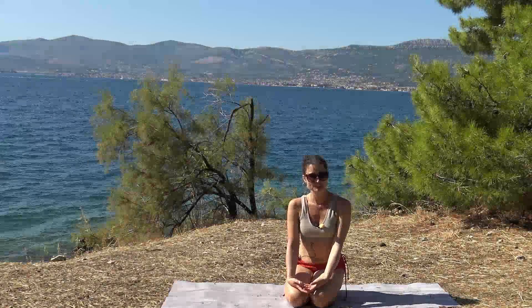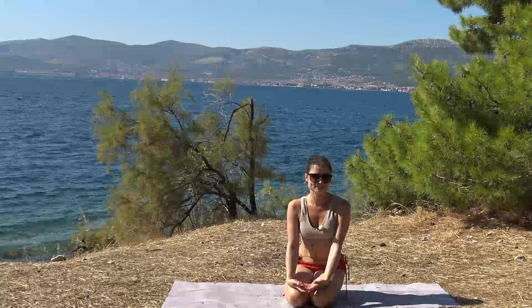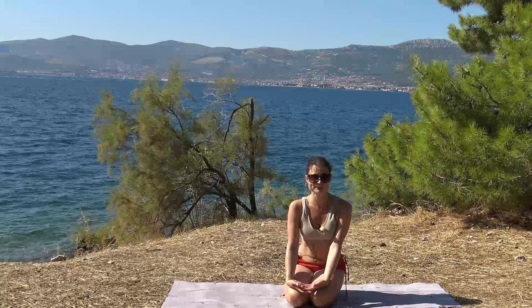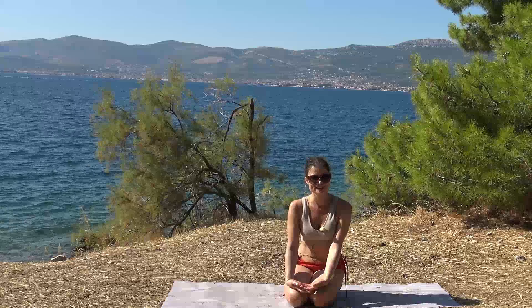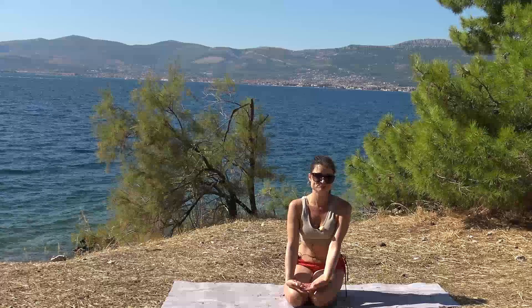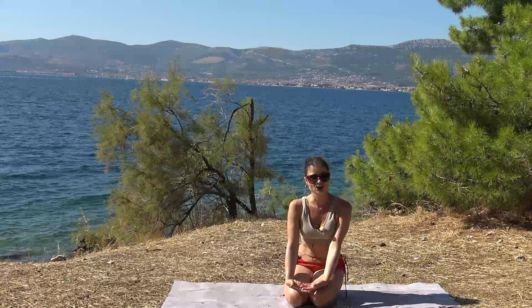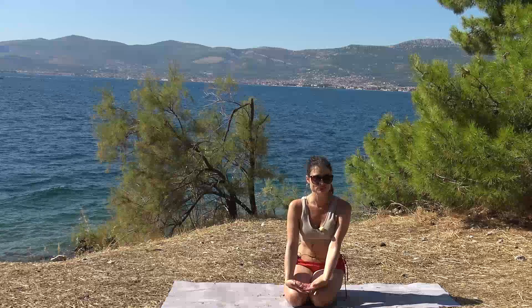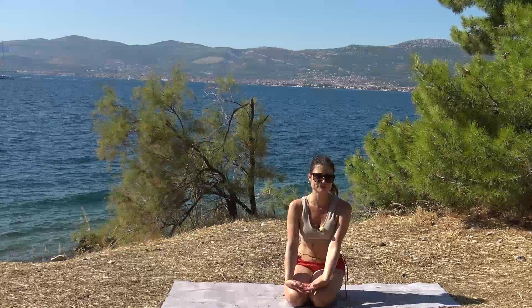Hi, it's Orsi, welcome to my series of standing balance and hip opening. Today's posture is Bird of Paradise. Bird of Paradise requires stability, balance, adductor flexibility, hamstring flexibility, but also a lot of mobility in the shoulders.